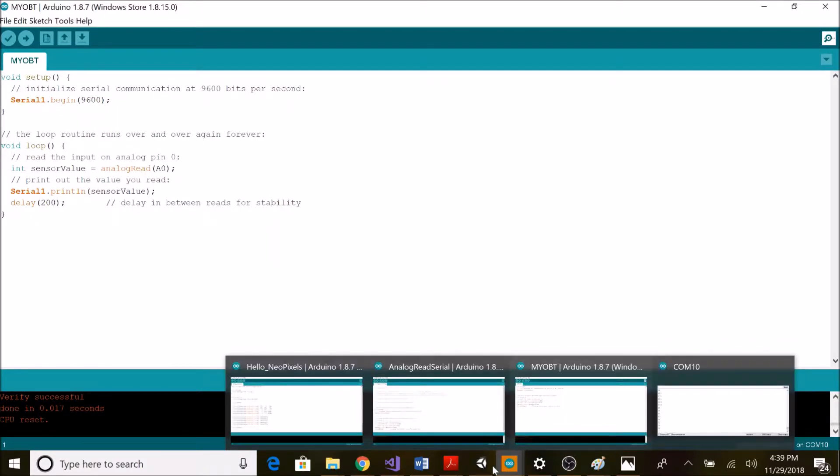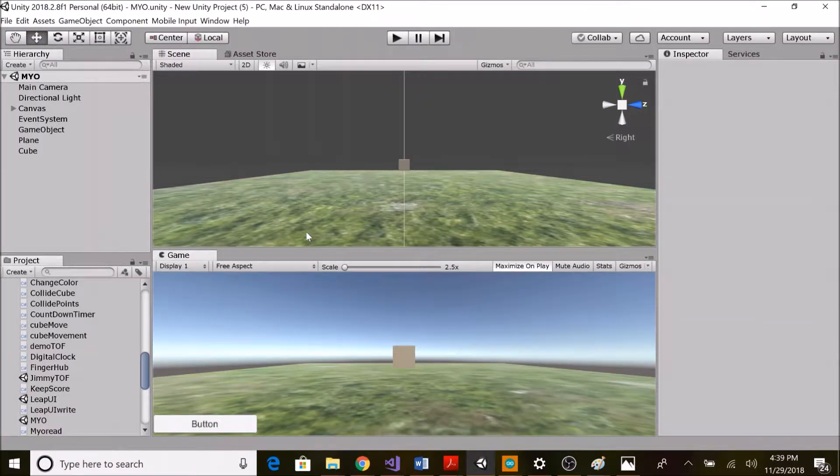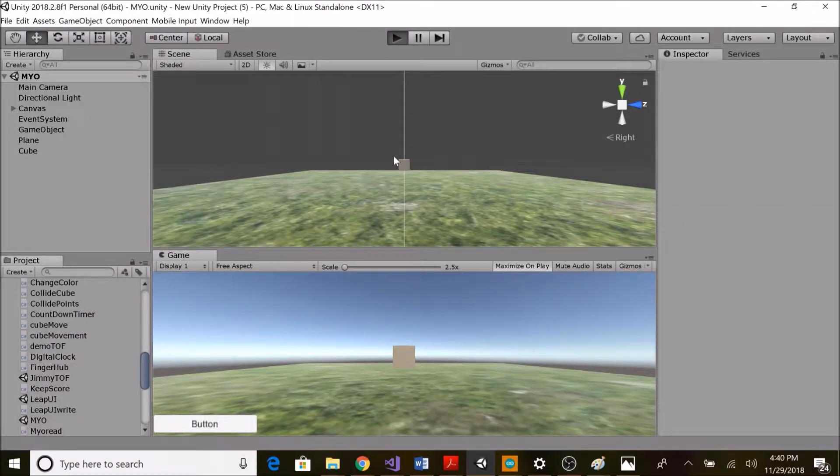This is the basics of the Bluetooth-controlled myo sensor. Now I'm moving to Unity to control an object with this sensor. I've already created a scene with one cube object. What I'm trying to do is display the sensor values on a text element and rotate the cube according to that value. I'll show the demo first, then move on to the code for better understanding. I'm going to play mode.